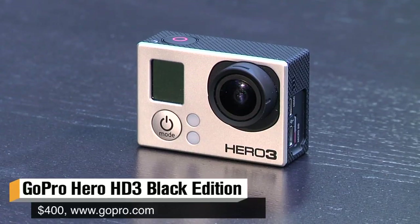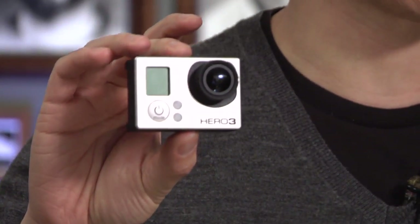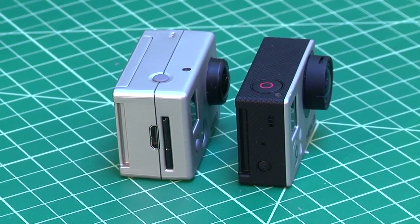Hey, it's Norm from Tested, and today we are reviewing the GoPro Hero 3 Black Edition. It's the new camera from GoPro in their new family of action cameras, the Hero 3 line. There are actually three cameras in the Hero 3 line: the white, silver, and black editions. We're reviewing the black edition specifically because the silver and white editions use the same sensor as the Hero 2 and Hero 1 in a new body. Consistent across all Hero 3s are the smaller new bodies compared to the GoPro Hero 2.